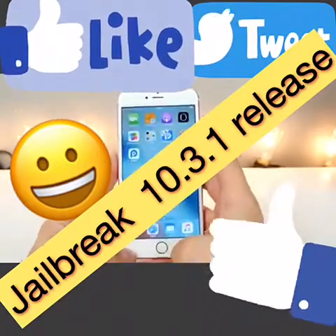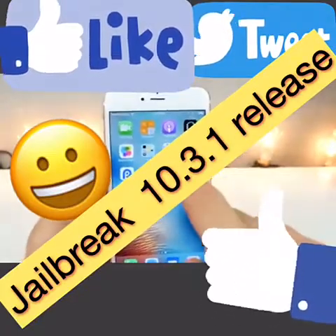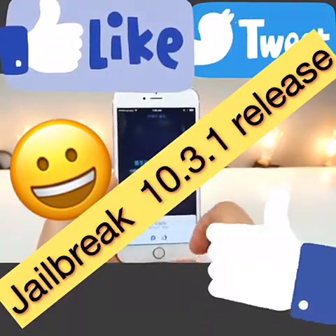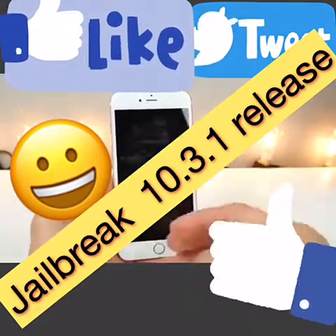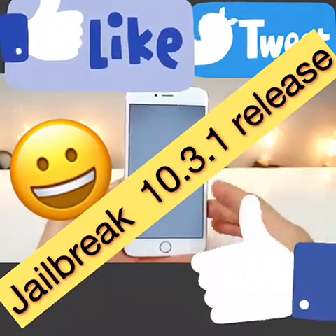I'm going to simulate what will happen if you turn your device off. After restarting, nothing will work — none of your tweaks, not even Cydia will open. So you want to go into the PP jailbreak app, select OK, and select the ring once again. Just like last time, lock the device and it will go through its process again. This time it will be faster — the first time takes the longest.